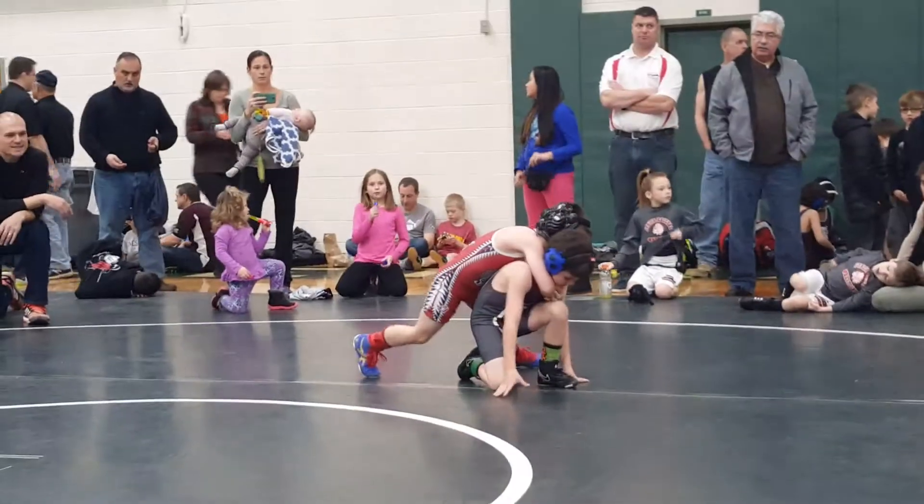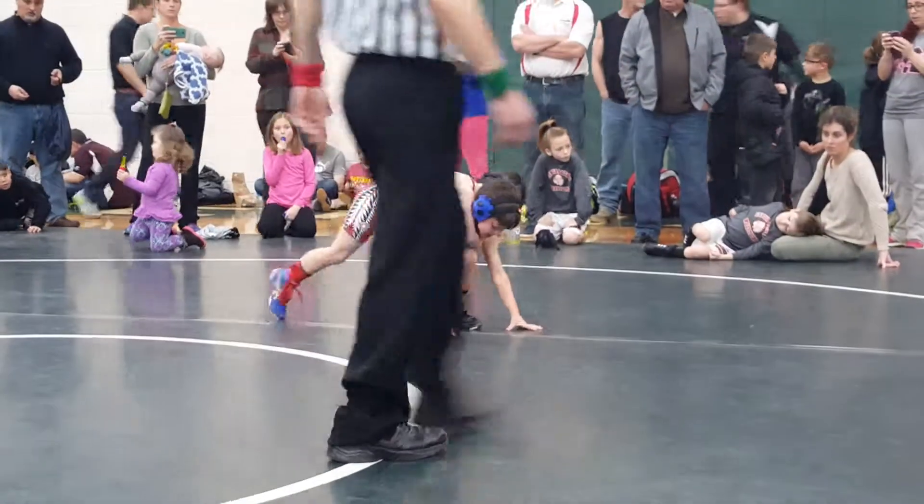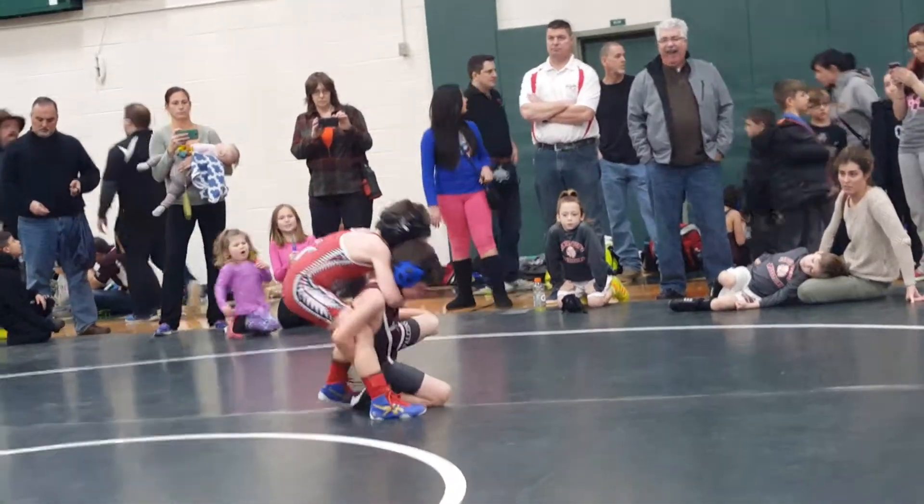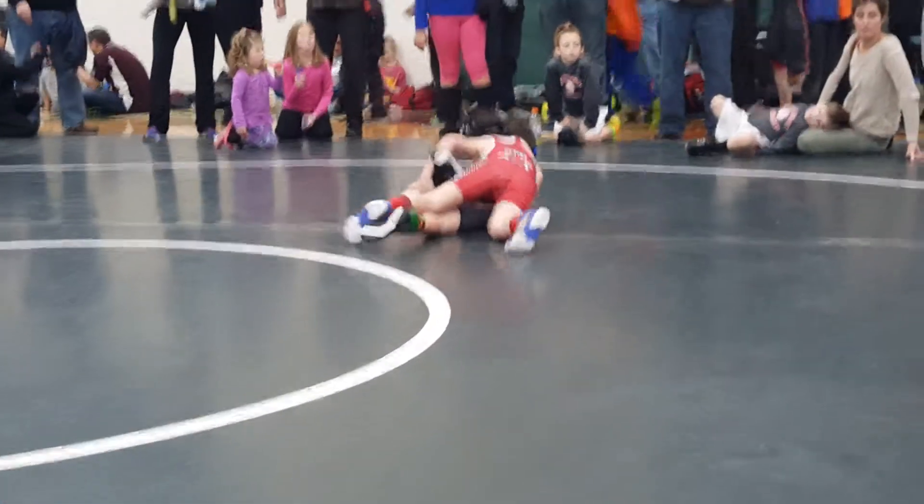Take him down. Grab his ankle. Grab the ankle, Jackson. Pull him down. Drive forward. That's it.